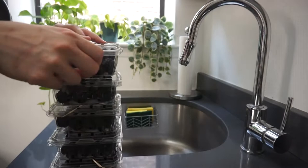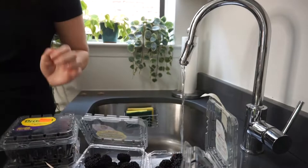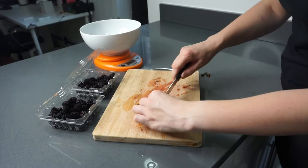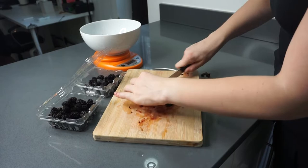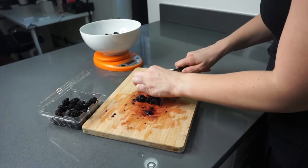First things first, I'm washing all the blackberries just to make sure they are as clean as possible before going into the recipe. I actually did not use all the blackberries shown here, so I ended up saving them for snacks or other meals later. Once they're all washed, I'm chopping them in half, or sometimes if they're a bit larger I'll chop them into quarters — just use your judgment based on how large they are. This did stain my cutting board a little bit, so expect that to happen.